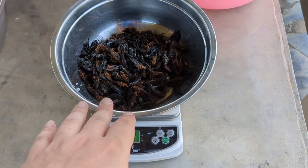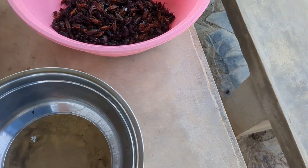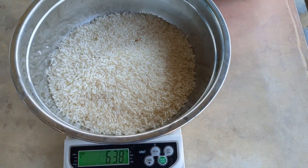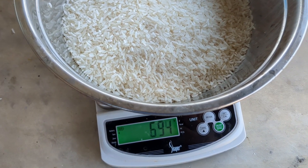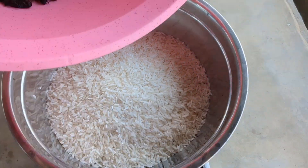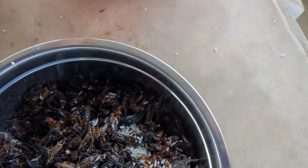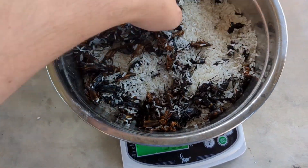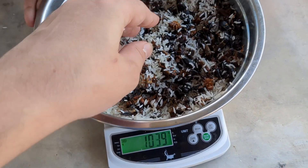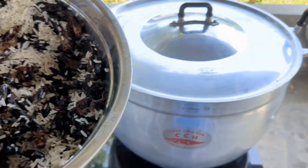We have 300 grams of crickets here — wonderful crickets or insect frass, whatever you're using. I'm going to throw this in the bucket. We pre-weighed this, so we cheated a little bit, but that's okay. We have our 700 grams of rice. We're going to take the rice and crickets now and combine them, mix them up real good — try not to throw them across the table. We want this to be a good mix, so now we have just over a kilo of cricket base with rice.